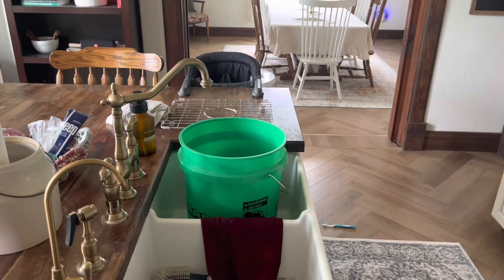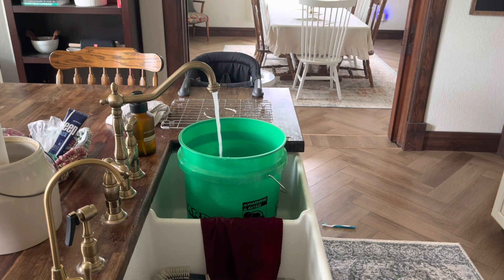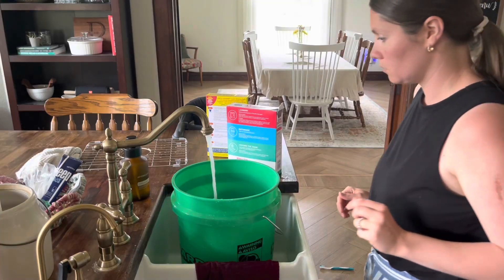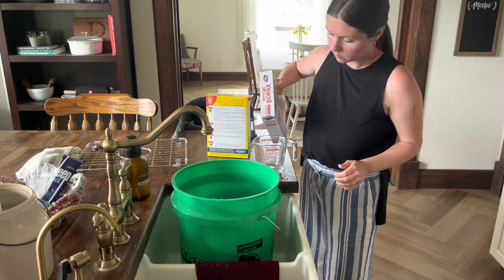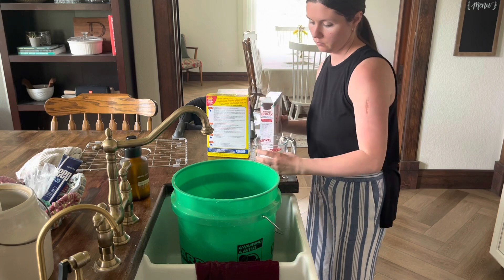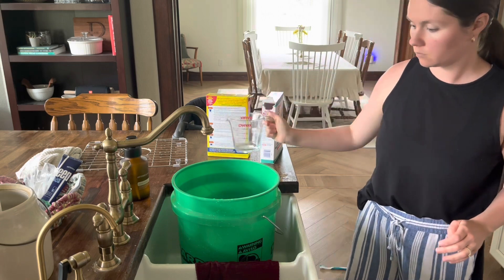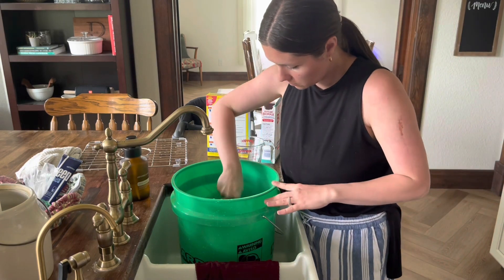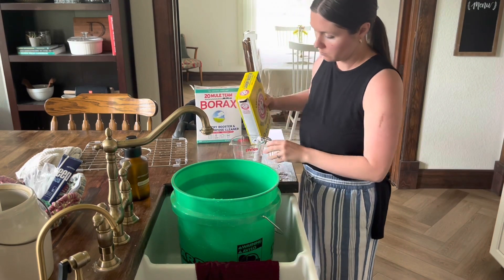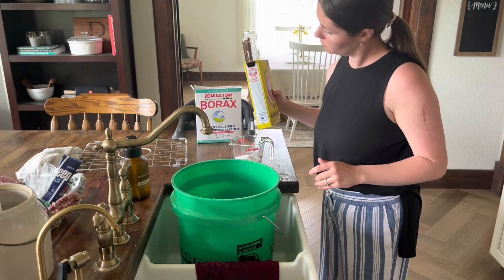While we're waiting for the bar soap to melt, we're going to fill our five-gallon bucket up halfway with hot water from the sink — just as hot as it goes, it doesn't need to be boiling. Once the bucket is halfway full, get out the borax and the super washing soda and measure out a cup of each. Add the cup of borax to the half-filled bucket and stir until dissolved, then repeat with the super washing soda.